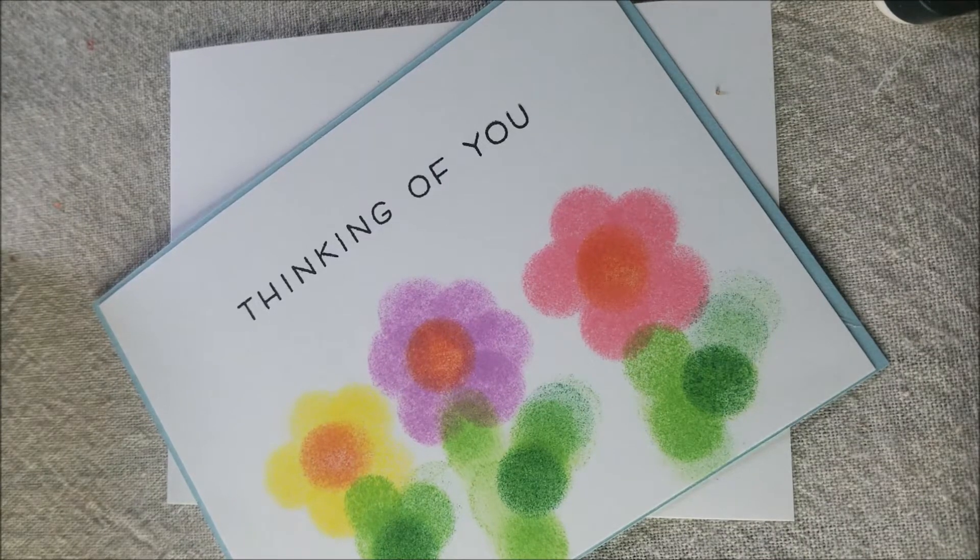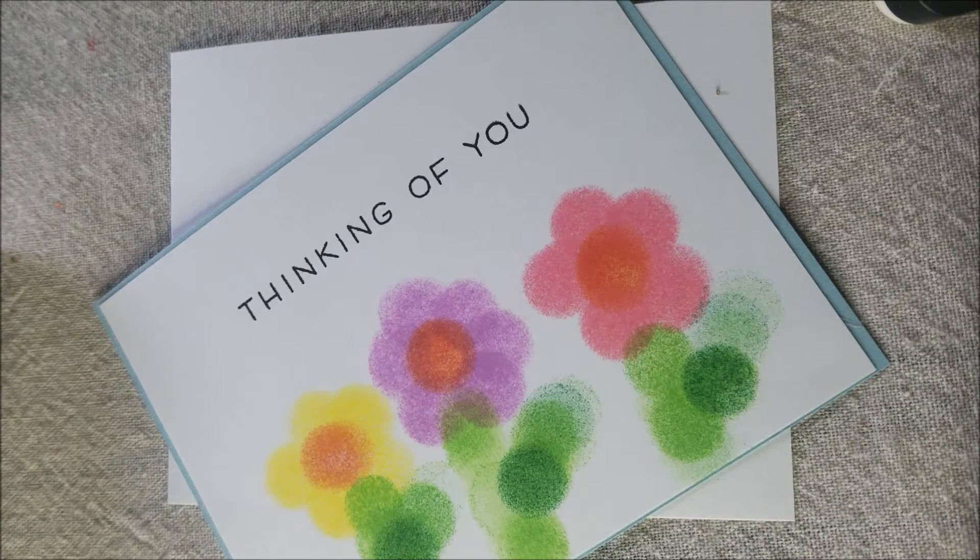Hello friends and welcome to Gra Creations. This is Miss Zann and today we are going to be making cards for our grandparents to let them know that we love them.